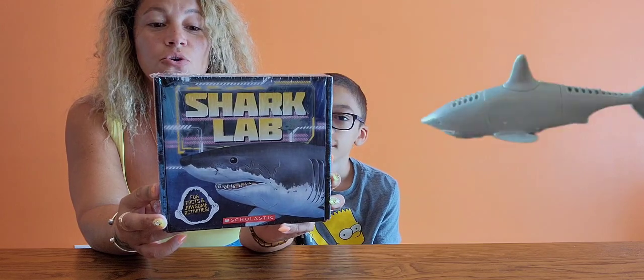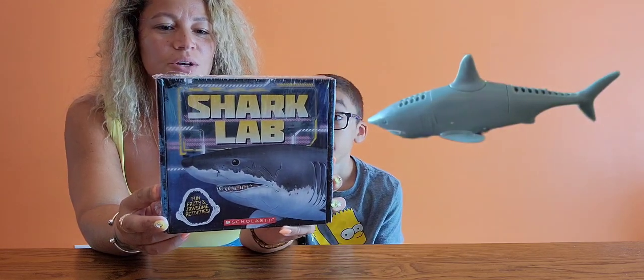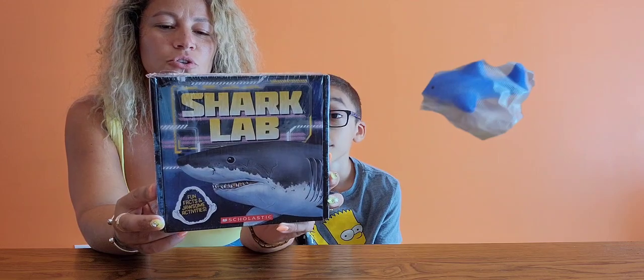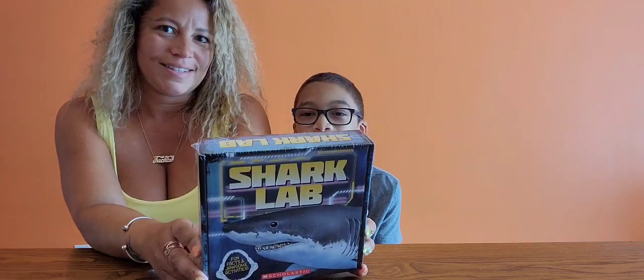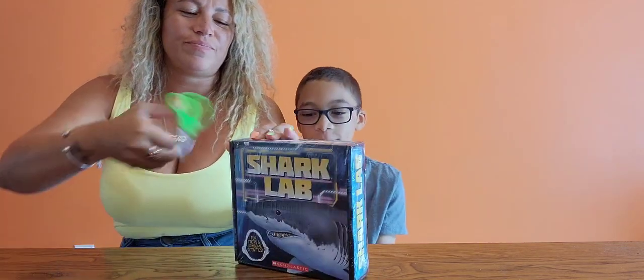Diving shark toy. Growing shark in dissolving bag. Two fossilized teeth. That looks cool, right? So we are going to open it up and check it out.